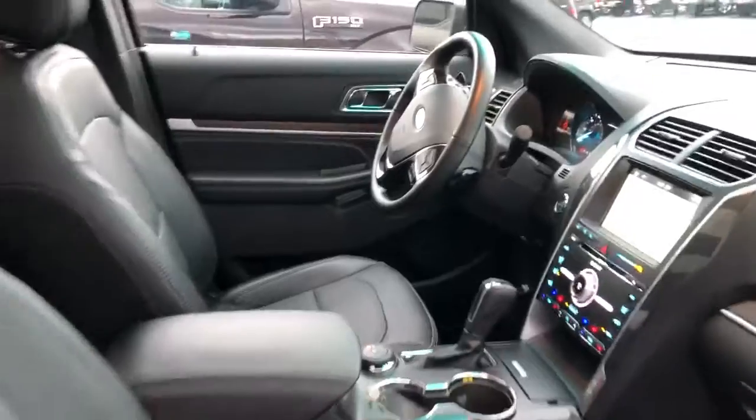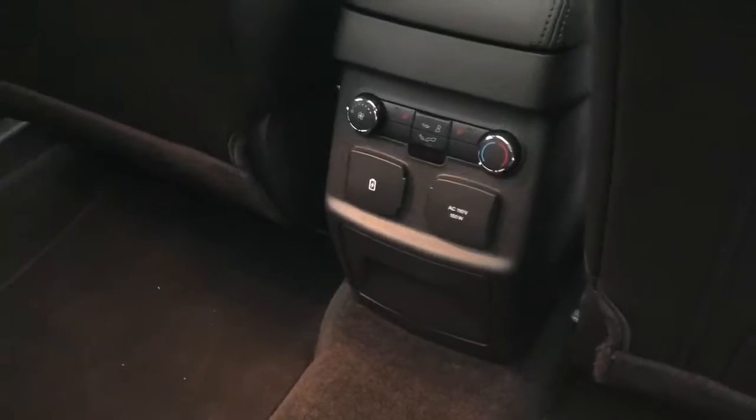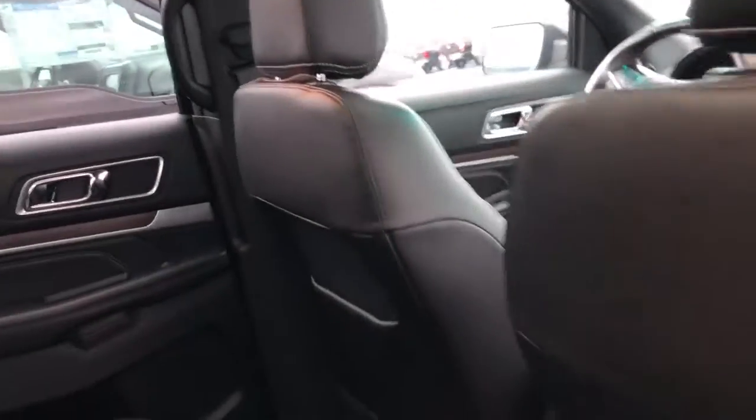Black interior, and it does have the dual rear buckets with hookups in the third row, and of course air in the second and third row as well.